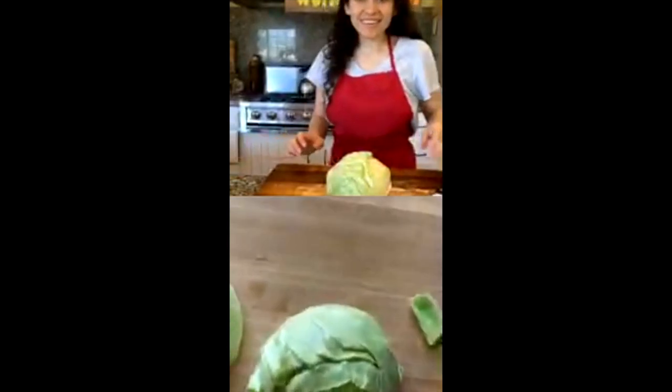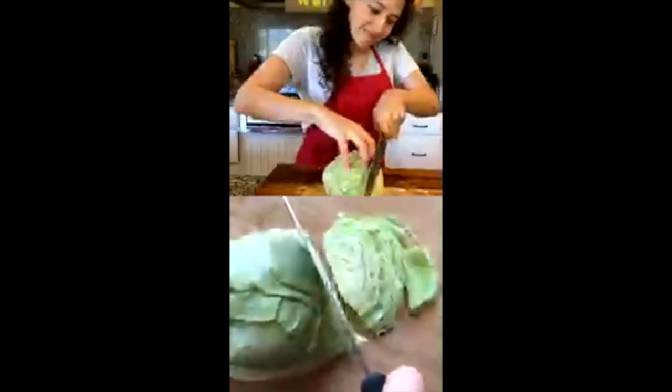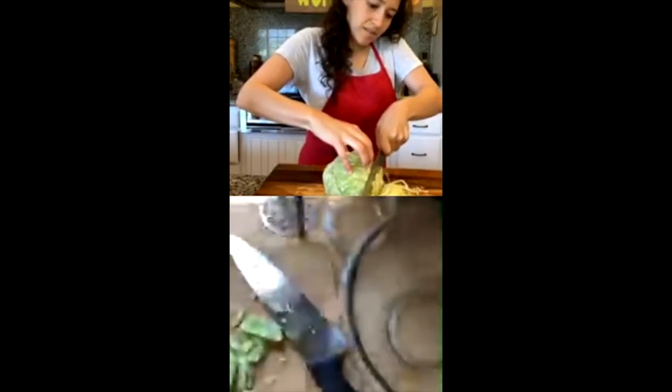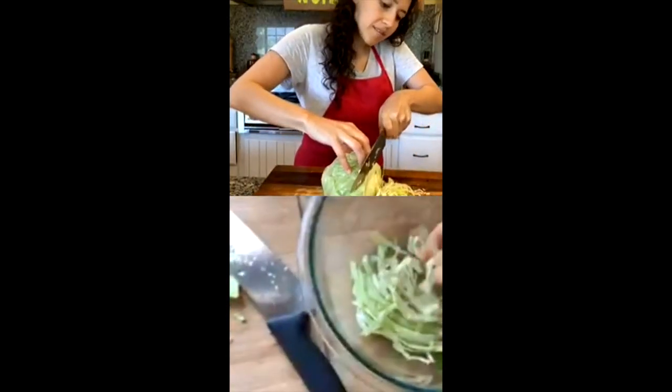I'm going to try to show you — I do it pretty thin. You just do these thin, uniform kind of slices. You can also use a mandolin for this. Then when you have your slices, put them in your bowl and kind of break them apart a little.